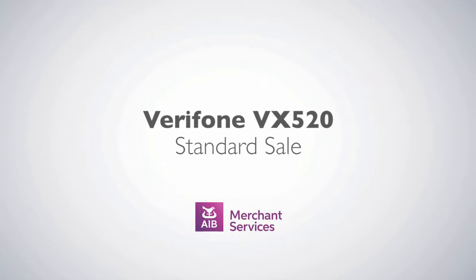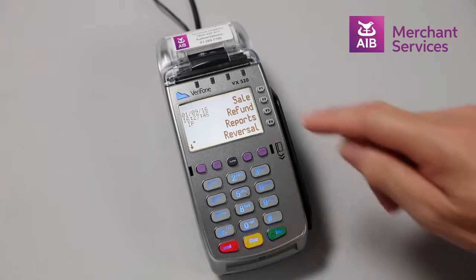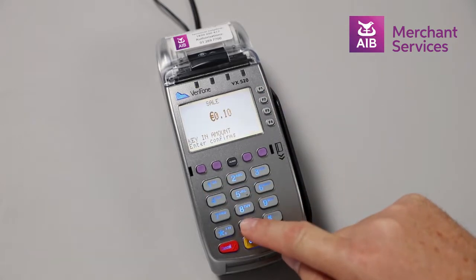Completing a standard sale transaction on the Verifone VX520. Select Sale from the main menu. Key in the amount of the transaction and press Enter.